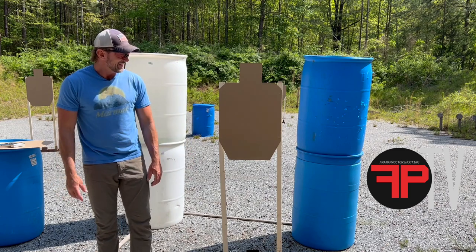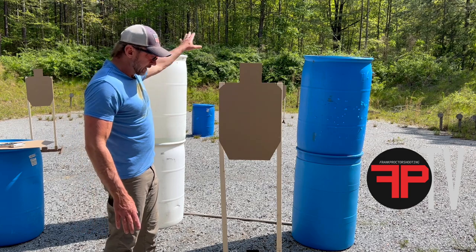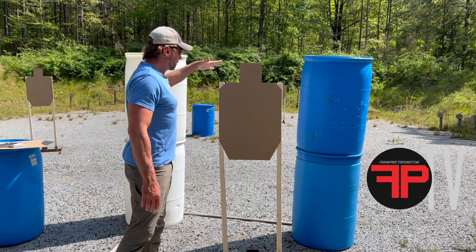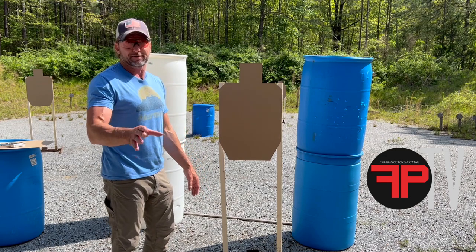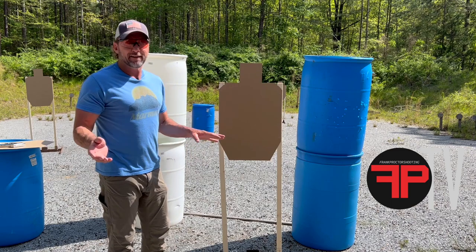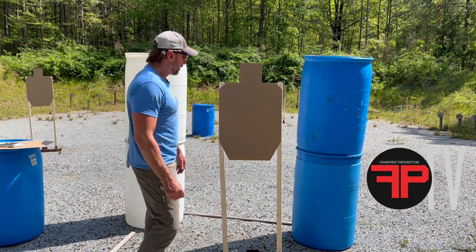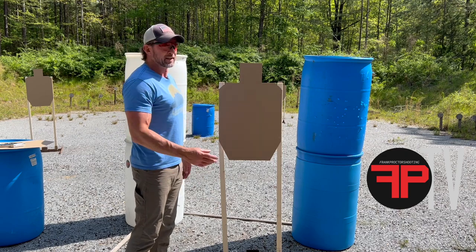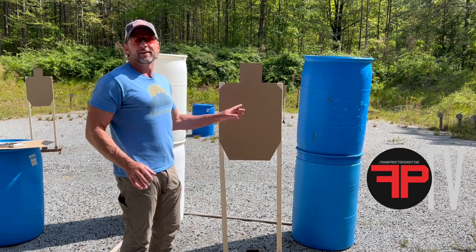We talked about real-sized targets, real distances, five-foot sticks, half-inch staples. Do the half-inch staples — worth it. Maybe a little bit hard to take everything down at the end of the day, but you'll usually only have to staple targets once. If you use the little short staples, you're going to end up stapling targets multiple times, and you ain't training if you're fixing targets.